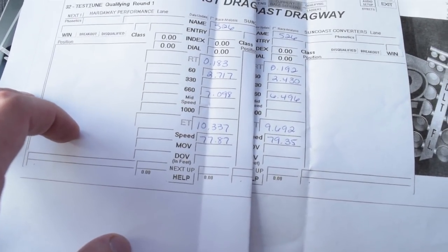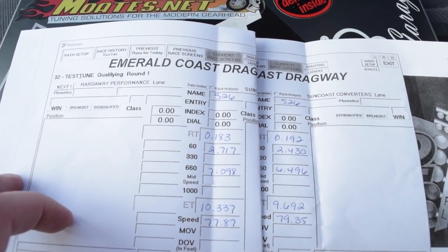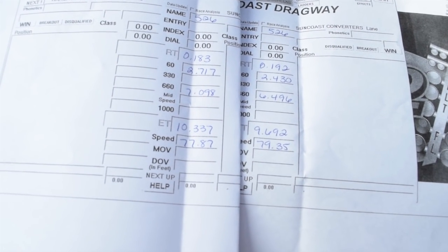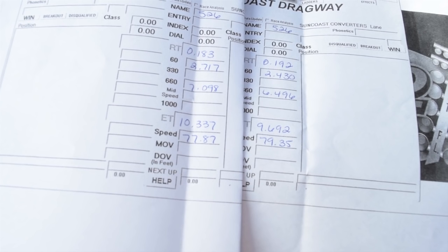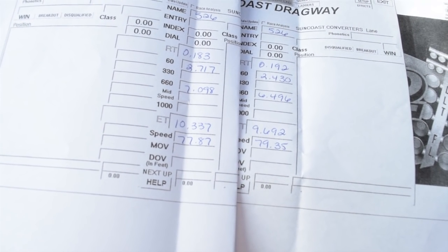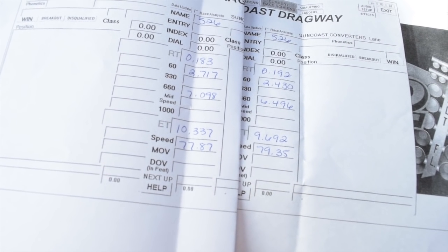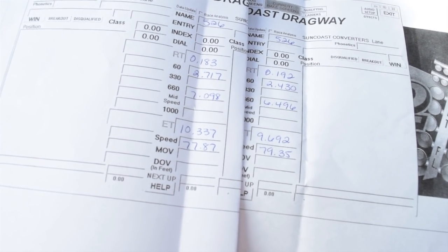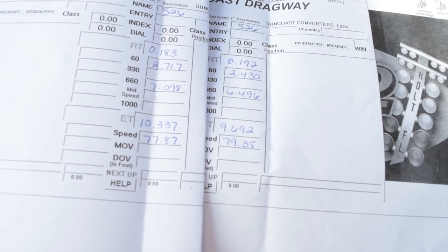Second run went slower. As you saw, first gear just spun lots and lots, so my 60-foot was slower, ET was slower, and a mile and a half per hour slower. The reason for that is I have my 2-step rev limit set at 3,000 RPM, but the actual RPM ends up being like 3,800 RPM or whatever it chooses at that time — it's very inconsistent. I thought I had that issue fixed; I do not. I'll try another pass with 2-step, and if I still have inconsistencies I'll just shut it off and roll through the lights, because just rolling through I ended up with a faster ET.